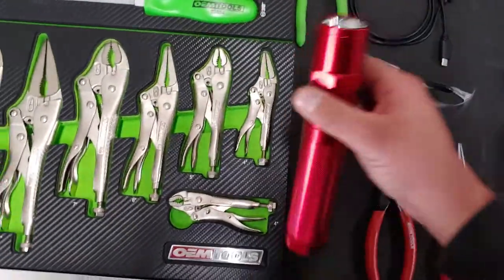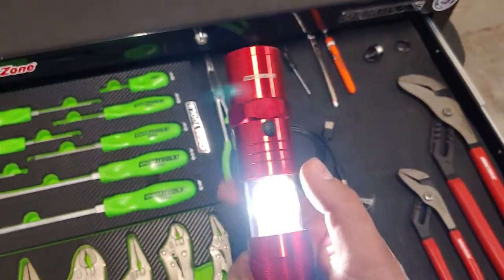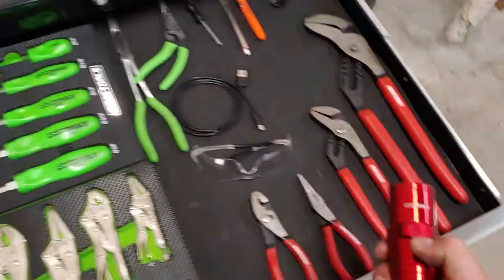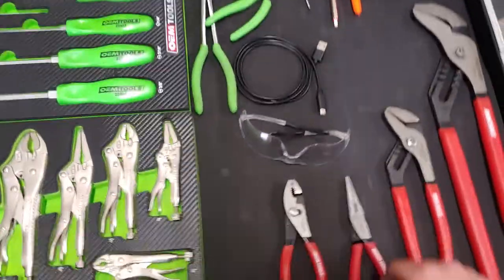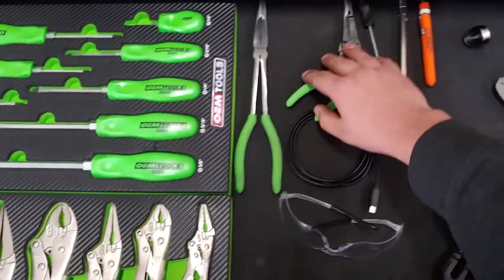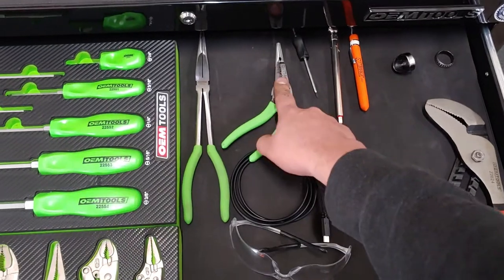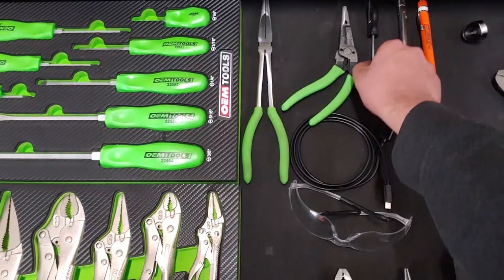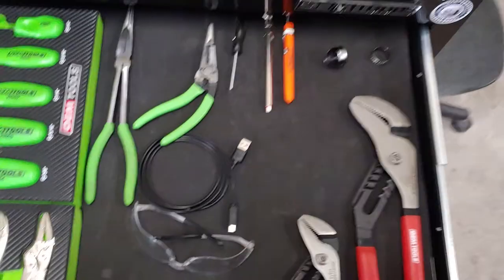I have an OEM Tools flashlight right here. You pull it out — very bright LEDs — and it is magnetic, so you can throw it on there. Pretty good for when you're working under the hood. I have a long set of needle noses, some angled wire strippers and cutters — very nice. I have some pocket screwdrivers. This is the Phillips one. I had the flathead, but I did lose it because I was laying on the ground one time and when I got up it kind of fell out of my shirt pocket.